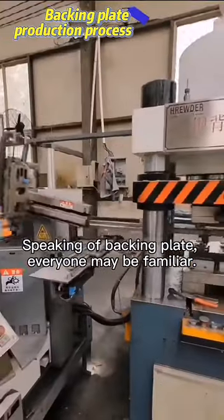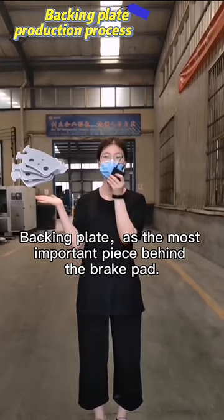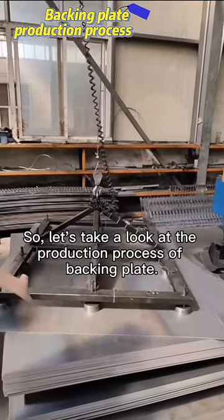Speaking of backing plate, everyone may be familiar. Backing plate is the most important piece behind the brake pad. So let's take a look at the production process of the backing plate.